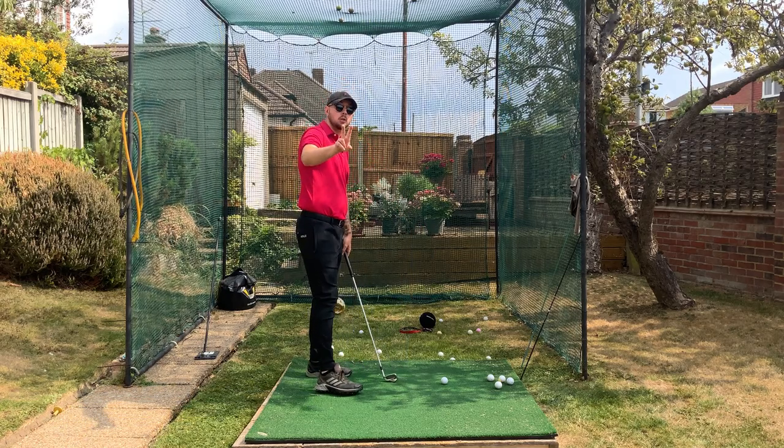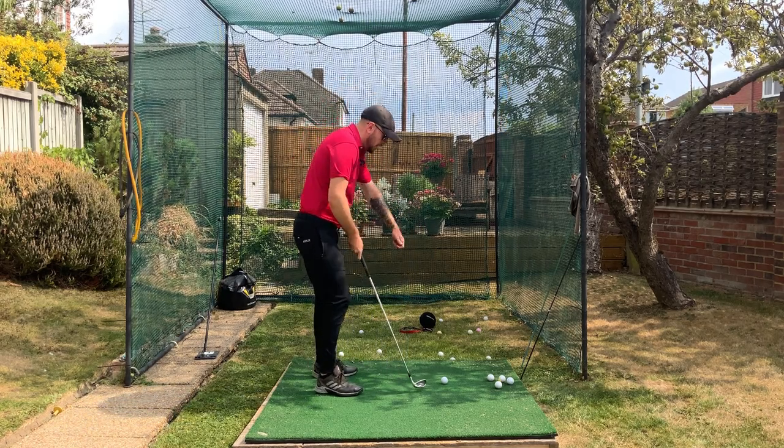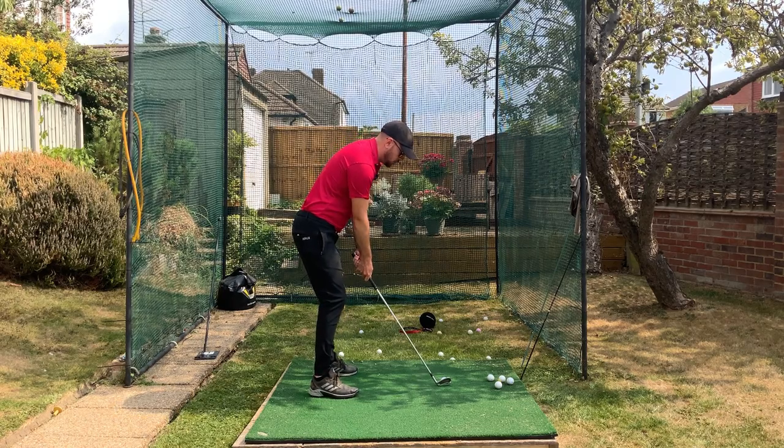I'm going to hit two shots here and do two different things with my arms, so you're going to see the difference between these two shots.